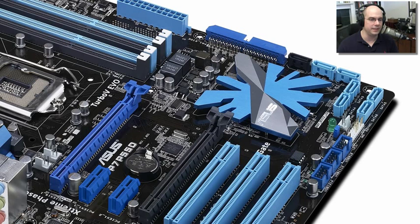This motherboard has seven different SATA connections, so you've got some different capabilities there.